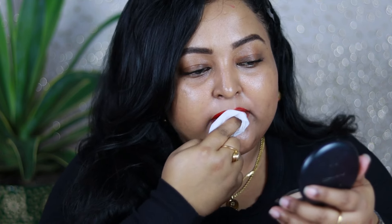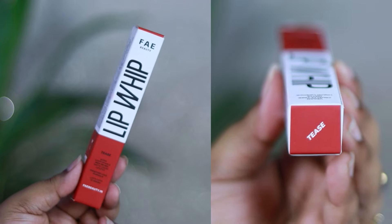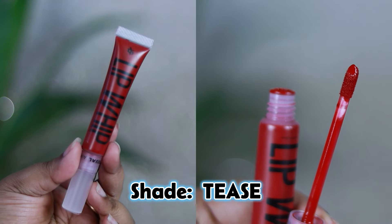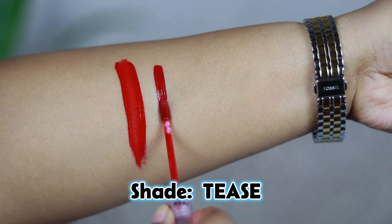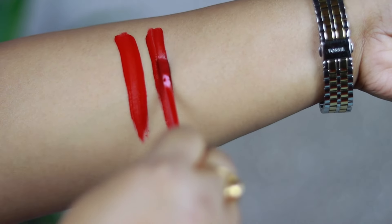It looks so beautiful on the lips and at the end of the day these are very easy to remove with any makeup remover. I'm using a regular makeup remover wipe to remove this from my lips and it's removing so well. The next shade, which I think I must have liked most from this collection, is the shade called Tease.